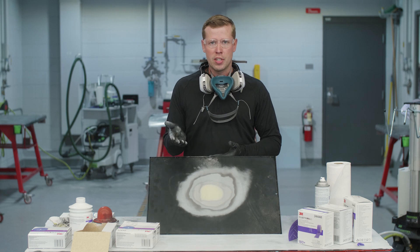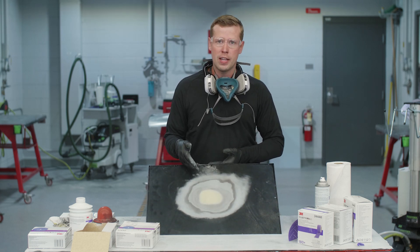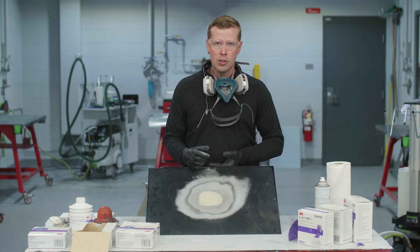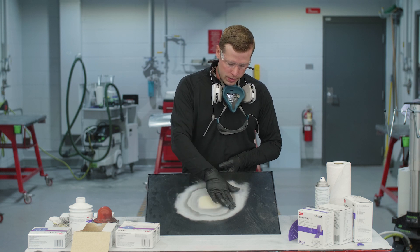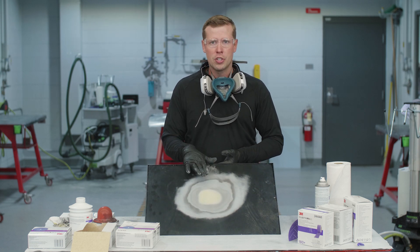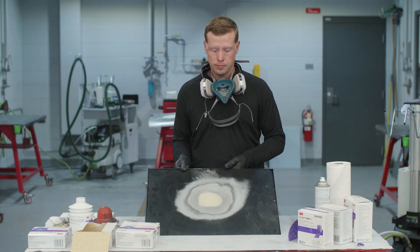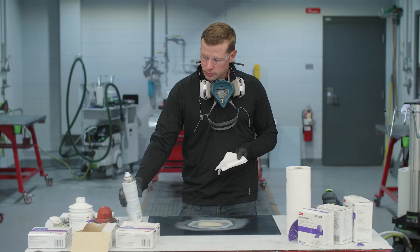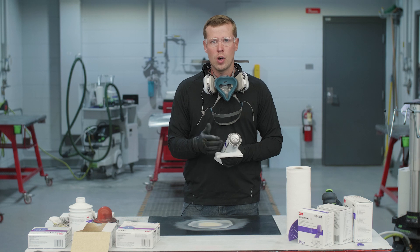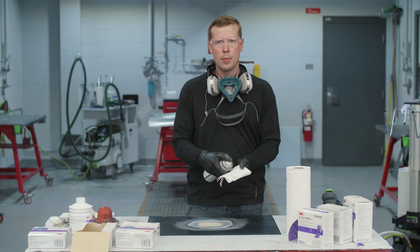Different positions exist regarding whether to apply the glaze out onto the paint edge or to keep it within the bare metal area, but regardless we need to make certain before we move to that step that we fully refine all inline sand scratches from the block with a DA — typically with a 180 — before we move to the glaze application. Before moving on to glaze, we want to clean this damaged area using a solvent-based cleaner, applying it to the paper towel rather than directly to the body filler.